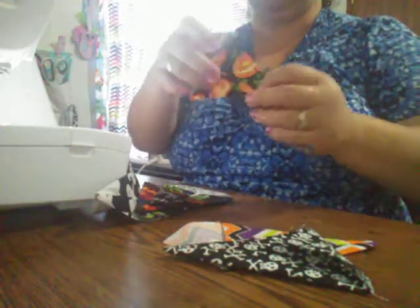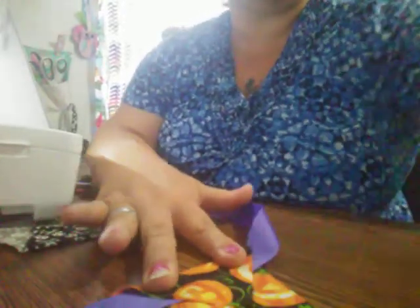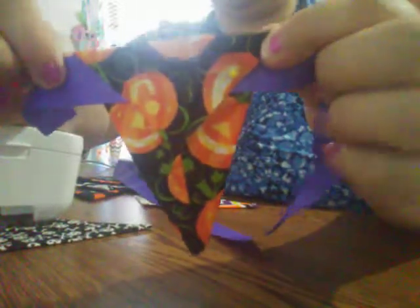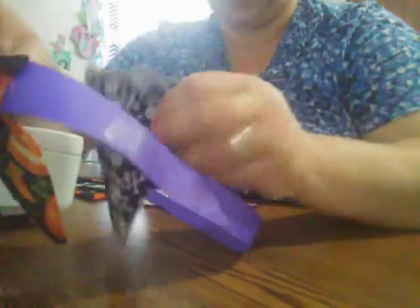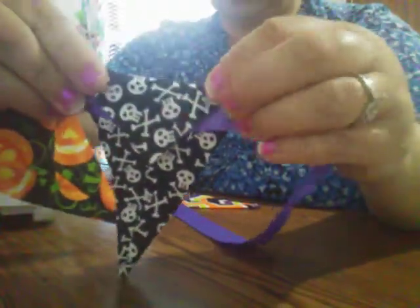Now that you've got them all pressed like this, you're going to turn them facing up. So you want them facing up like this. Now you're going to take your ribbon and leave a little bit out at the start. You're going to do it just like this — your ribbon is going to go like this, and that flap is going to close over your ribbon.